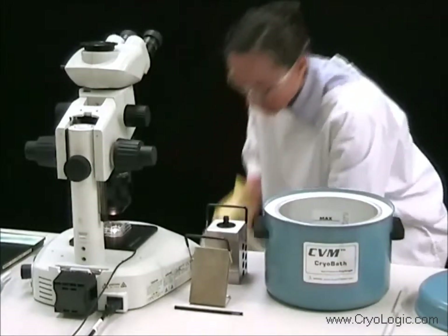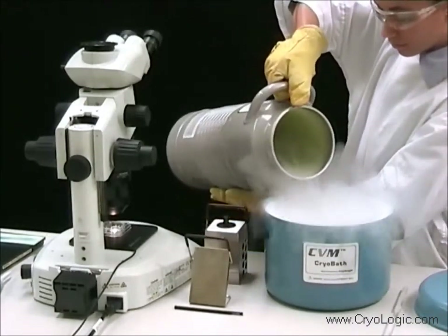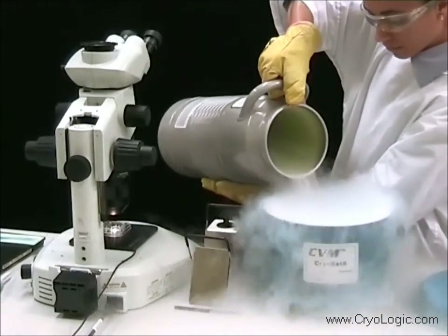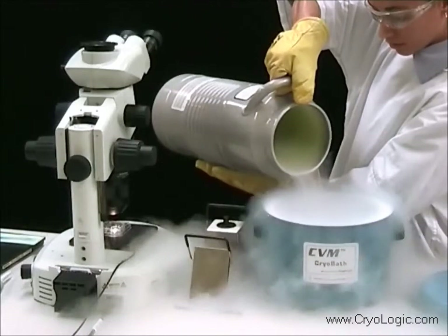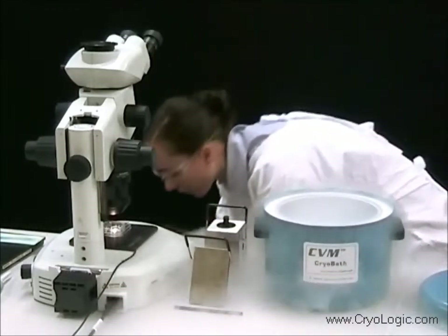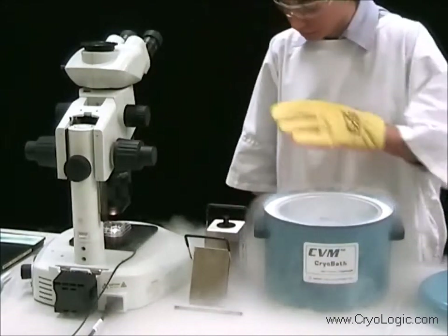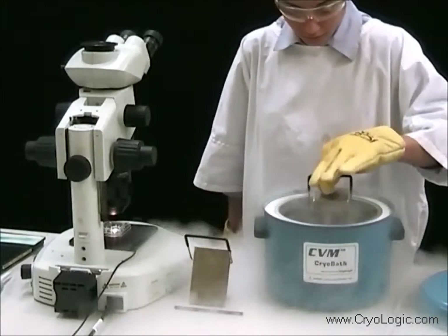Carefully pour in some liquid nitrogen. Place the CVM block and sleeve holder into the CVM bath.